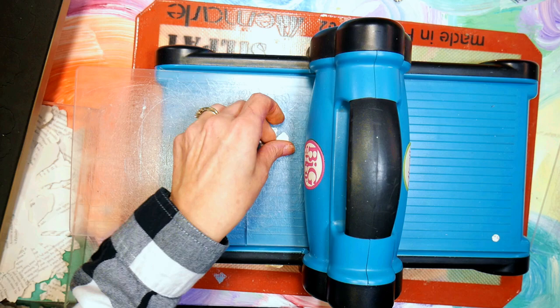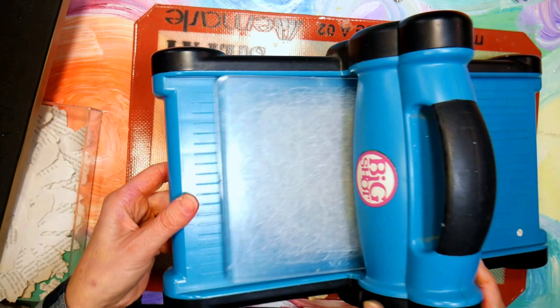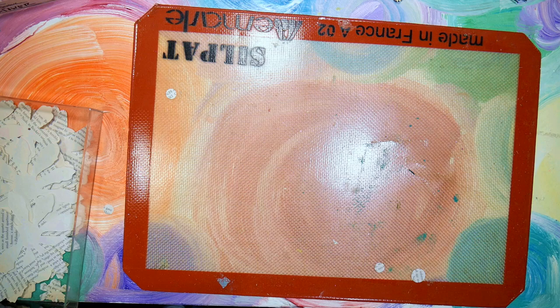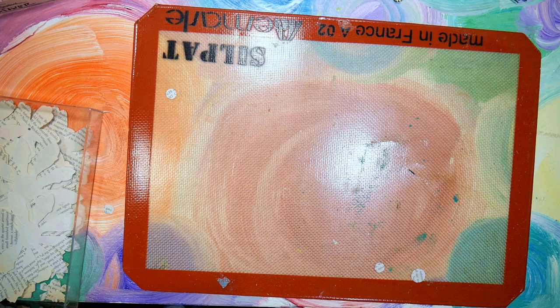This machine, like I mentioned, is 15 years old and still going strong. This is an Ellison Big Shot. Now the Sizzix company bought the Ellison company after I got this machine, so I don't know if the Sizzix Big Kicks are as good as these, but they're supposed to be the same model. You can let me know if you've had good experience or bad experience with the Sizzix Big Kicks. It's worked and lasted, so that's all I've needed.